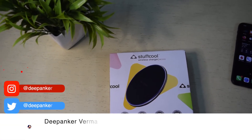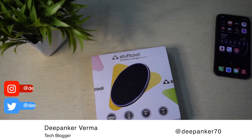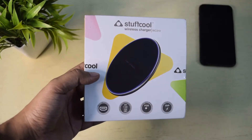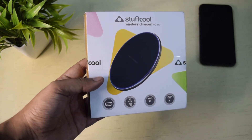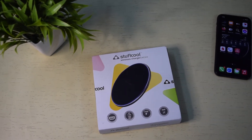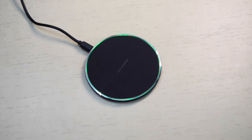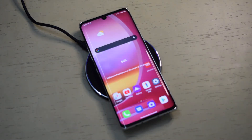Stuff Cool WC310 is an affordable wireless charger priced at Rs 849. Now when several smartphones and earbuds support wireless charging, demand for wireless chargers is going up. So I decided to buy it and see if this wireless charger is worth buying. Keep watching to know more about the Stuff Cool WC310 wireless charger.